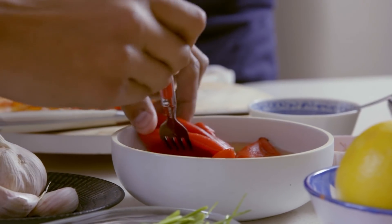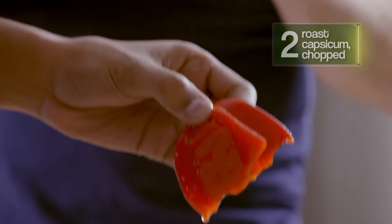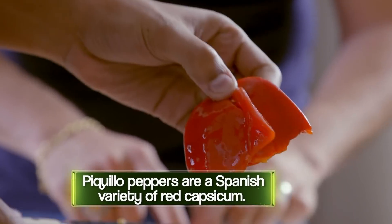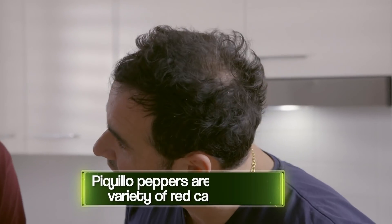Chop chop! You can use any tomatoes? Anything that's available will work. We're going to go for the capsicum. These are called piquillo peppers — they peel, they roast, and they're really sweet. These are the ones that come in a jar. You can get them in any supermarket in Australia, so it's not like a fancy ingredient. But they're so good and they save you the time of roasting and all that jazz.